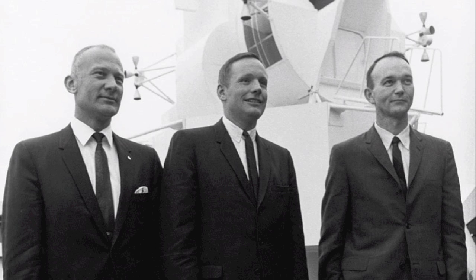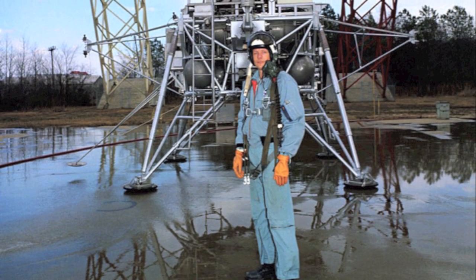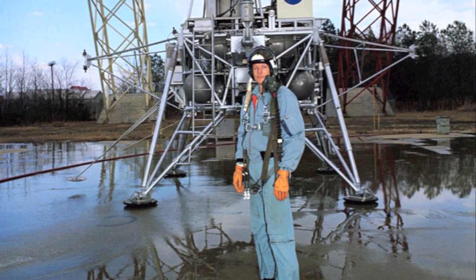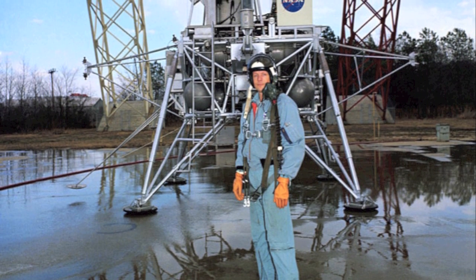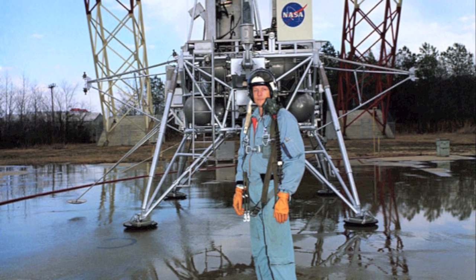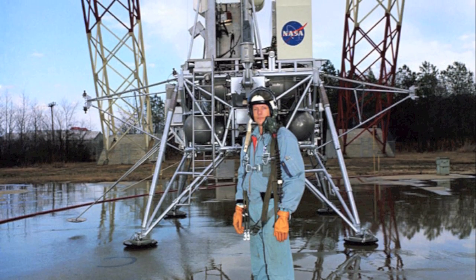Eagle, Houston — you're looking good there. 9, 8, 7, 6, 5 — work stage, engine arm ascent, proceed.